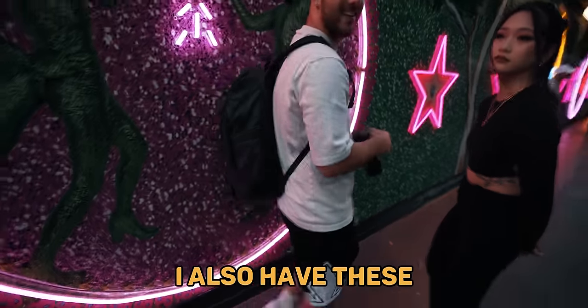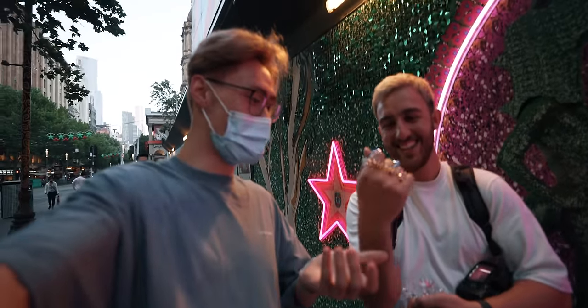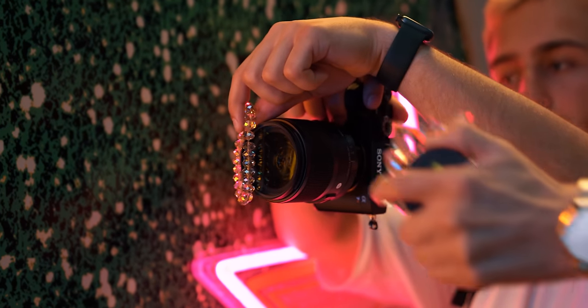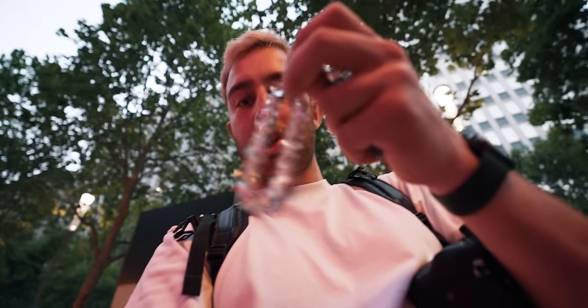LeMond also has these crystal bracelets he found in a cupboard at his house. I took one photo with them and it's actually better because it's not as much refraction — just a simple, minimal refraction. And I can shoot through it as opposed to it just coming off one side of the frame. So thanks for that.